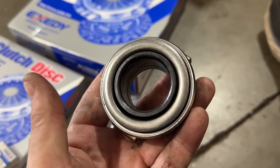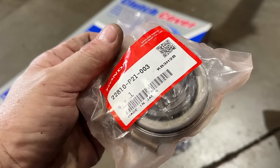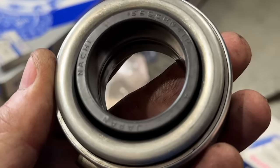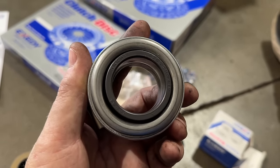I definitely recommend the factory OEM release bearing. This is the part number. It says made in Japan — this is made by Nachi. You can see the words Nachi, Japan. This is the best bearing I know of. This is the only bearing I would use on any car that comes in the shop.